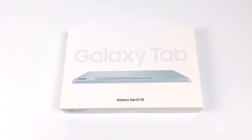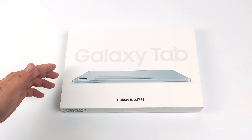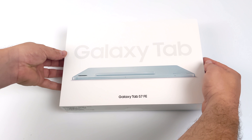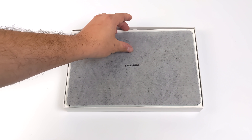Hey, what's going on everybody? It's ETA Prime back here again. Today we're going to be taking a look at the all-new Samsung Galaxy Tab S7 FE. The FE stands for Fan Edition, and hopefully we do get some really good performance out of this thing, because I've been looking forward to getting my hands on this.